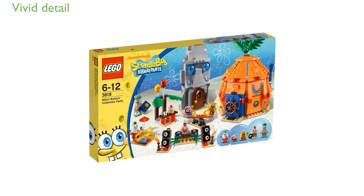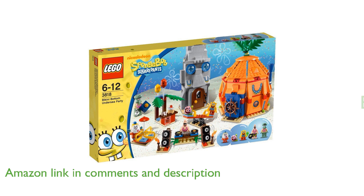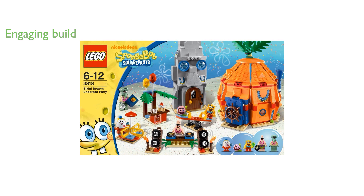The LEGO SpongeBob SquarePants 3818 Bikini Bottom Undersea Party Set brings the fun and quirky world of SpongeBob SquarePants to life in vivid detail. With a total of 600 pieces, this set offers a rewarding and engaging building experience for both children and adults.